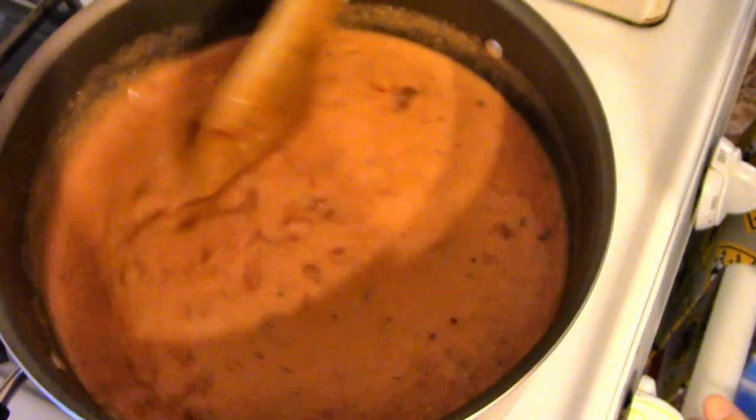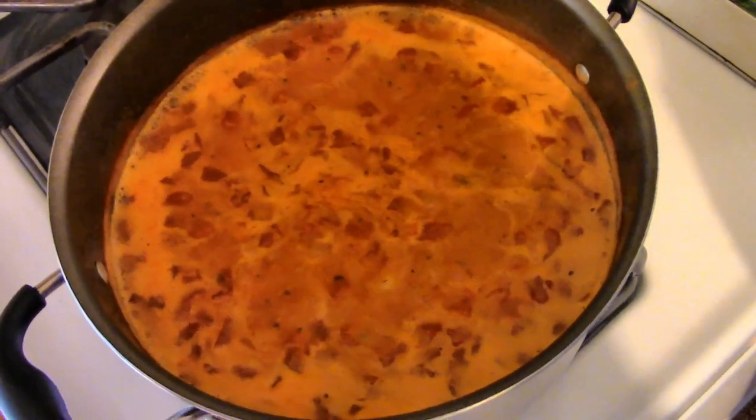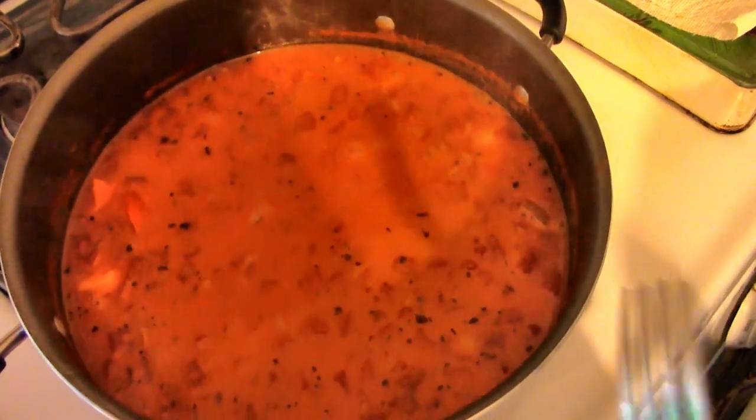This is supposed to be a thick and hearty soup. Now I'm going to turn up my heat and bring it to a boil. My soup is coming to a boil, so I'm going to turn it down low and simmer it for 10 minutes. Okay, my soup has been simmering for 10 minutes.